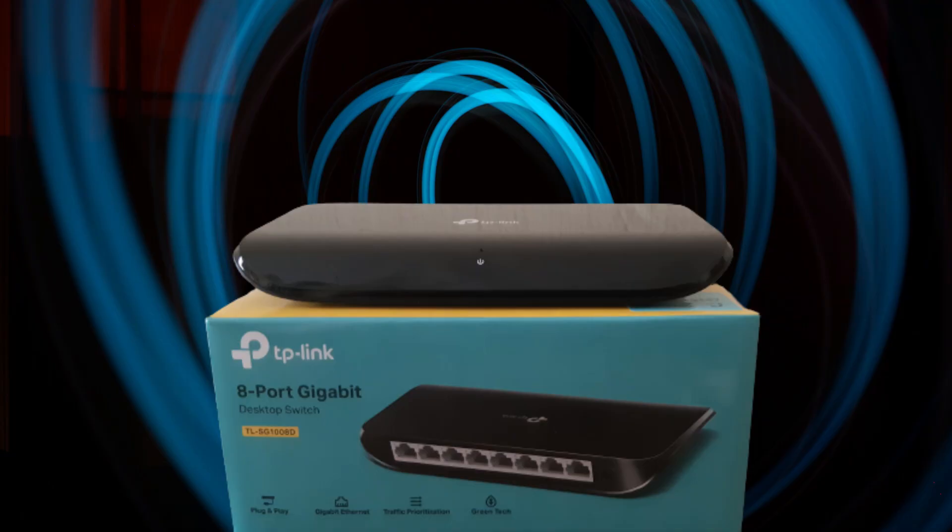However, the TP-Link switch supports auto-sensing, which means that it can automatically detect if the device connected is another switch, and automatically adjusts itself to enable the connectivity. So you can go ahead and cable your switch to another switch, without having to worry about using a crossover cable.